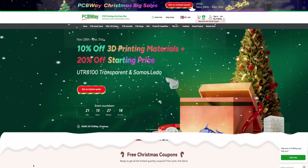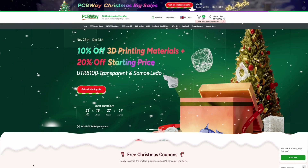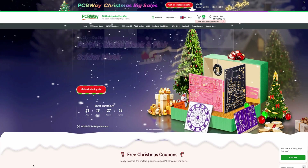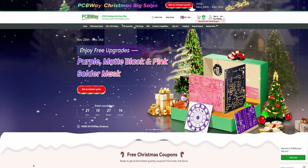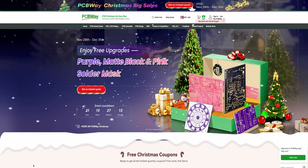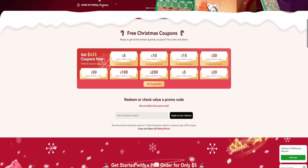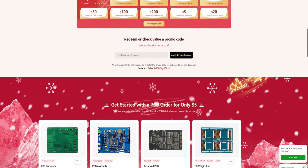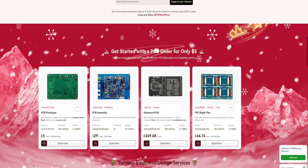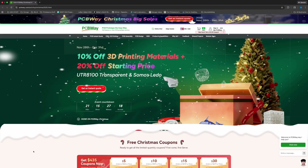Today's video sponsor is PCBWay — PCBWay.com. Jump online and take advantage of their Christmas sales. You can get 10% to 20% off 3D printing and materials, plus purple, matte black, and pink solder masks. There are coupons up to $435 worth. And if you need PCBs, PCBWay has got you covered. Jump online and take a look at PCBWay.com.